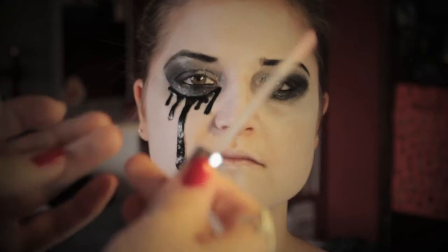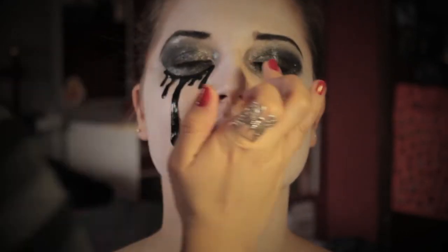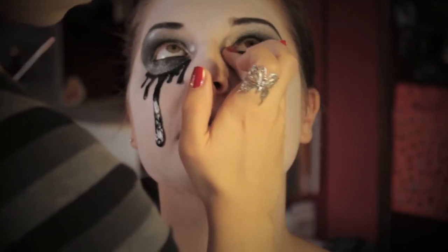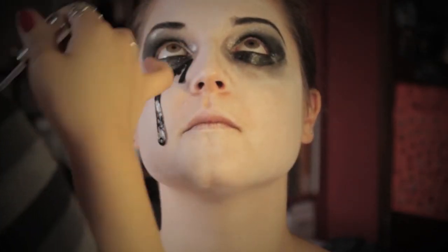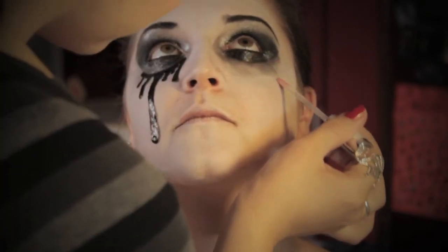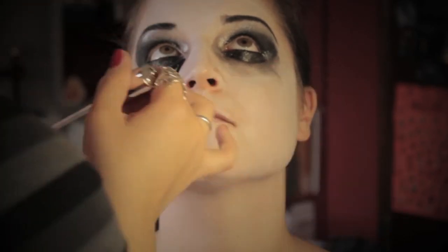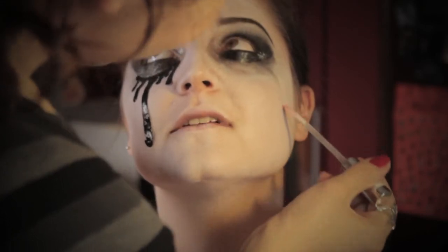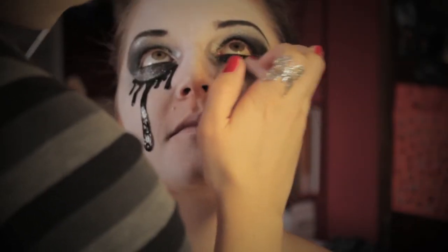Sotto l'occhio senza lacrime applico del lucidalabbra trasparente. È un ottimo modo per creare un effetto bagnato e per esaltare questo trucco colato dal pianto. Aggiungo anche una lacrima trasparente sempre con lucidalabbra. Nella parte lucidata applico degli altri brillantini che rimarranno perfettamente attaccati, ve lo assicuro.